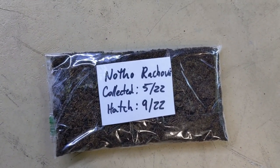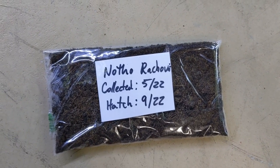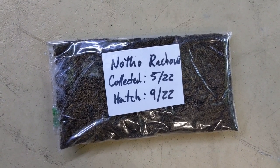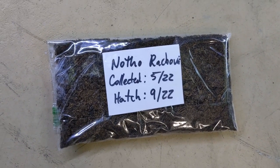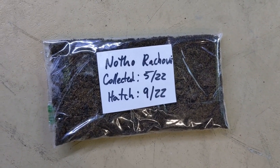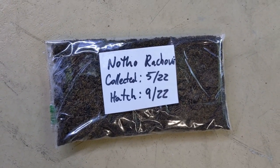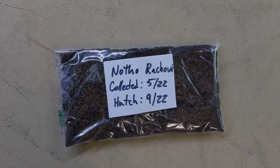I moved the peat into a freezer Ziploc bag and labeled it to make sure I know what species it is and what date I collected it. You want to make sure you don't really have any air in there or any moisture. For this species online it says anywhere from three to six months, so I try at four months. And if you don't get any success in the first one, you could actually dry the peat and try again in a couple more weeks. If that helped you out, leave a like and we'll see you in the next video.